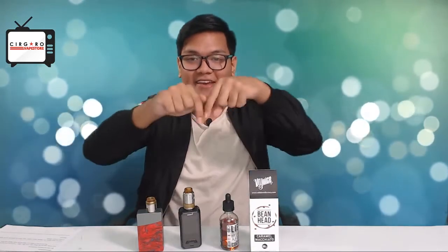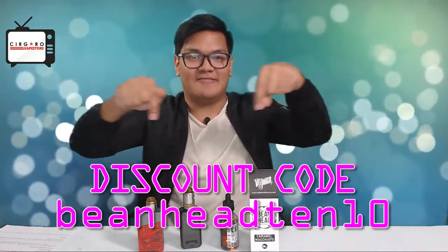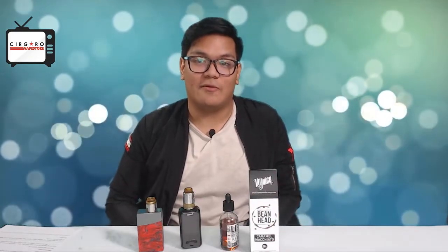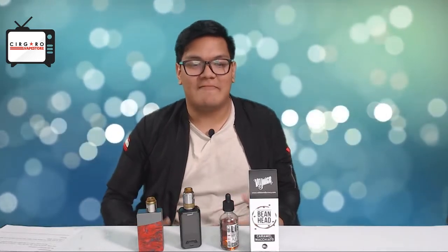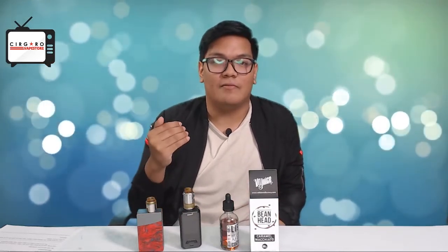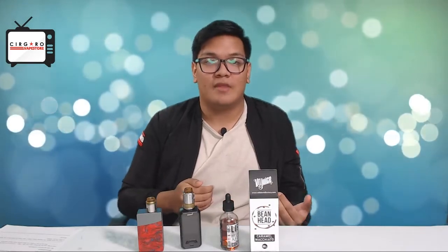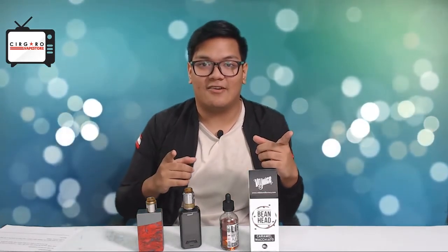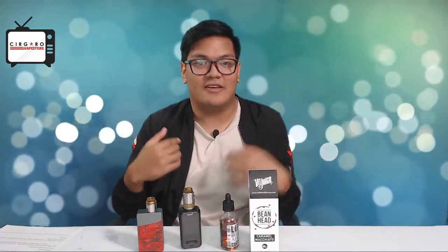Here's the discount code you've all been waiting for — just use that code at cigarovapestore.com to order your liquids and try them out. We're all vapers here, so try different flavors, know your flavor profile, find out what you like. At Cigarro Vape Store we have tons of different flavors — fruity, creamy, anything to suit your needs. Don't forget that discount code. My name is Zach and I'll see you guys next time.